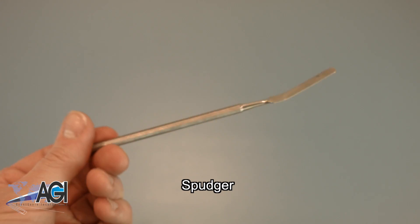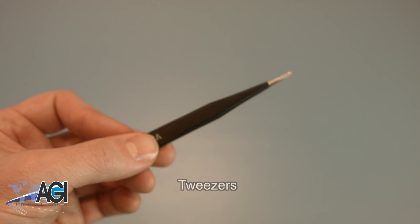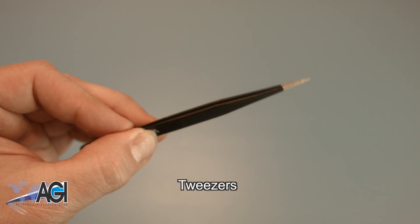You can use either plastic or metal, whichever you prefer. If you have tweezers you might also want to have them handy as they may be useful when dealing with small parts.